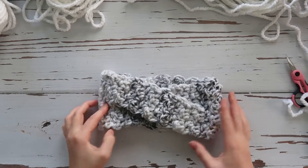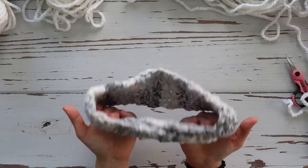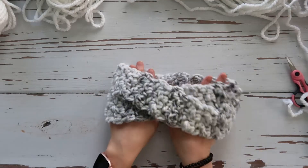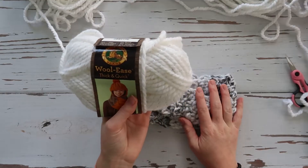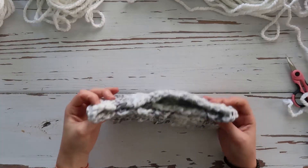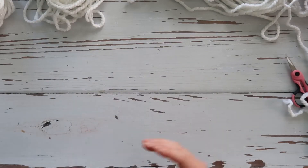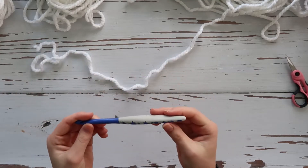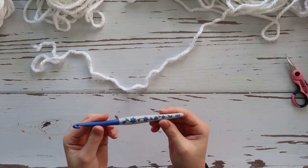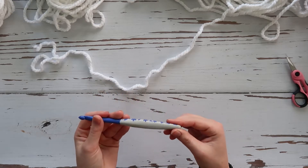We're going to be making this headband right here — it's a super quick make. This is with Lion Brand Woolies Thick and Quick yarn, and it works up pretty simply. To make this you're going to need just one skein, and I am using an eight millimeter hook from Hobby Lobby, though any hook will work.